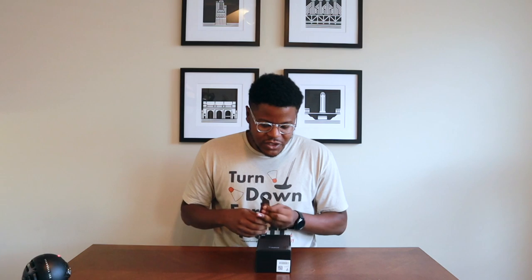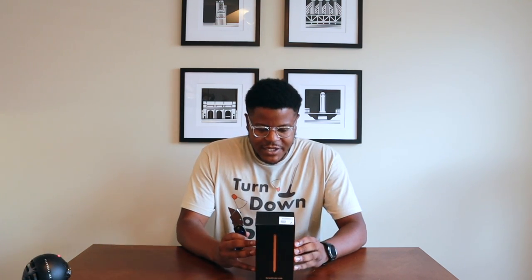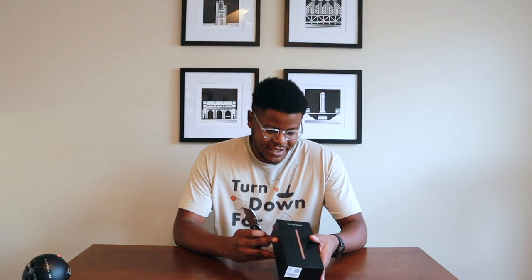So we have the Note 20 Ultra 5G. I did the — what is this color called? Mystic Bronze is what they're calling it. I got this unlocked from Samsung. I did the trade-in deal, so I traded in my old S20 Plus to get this. They have some really good trade-in deals right now if you're into that. Let's get into the box.